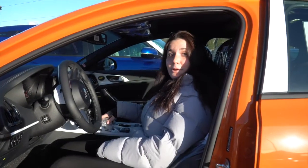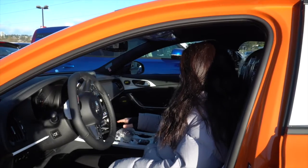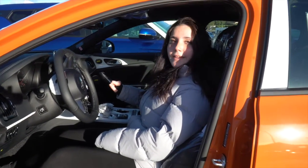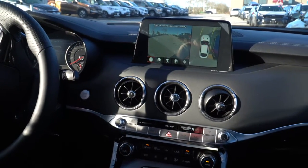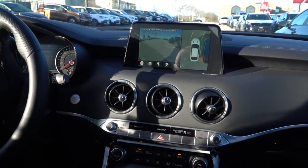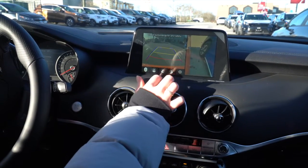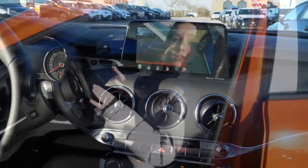Let's see how the 360 camera works. I'm gonna put it in reverse and we're gonna see the whole car in the camera. You can see every single spot on the car and you can select where you want to see — the corners, the back, the front, everywhere. And even if you put it in drive you're still gonna be seeing everything.